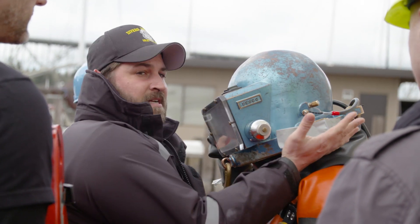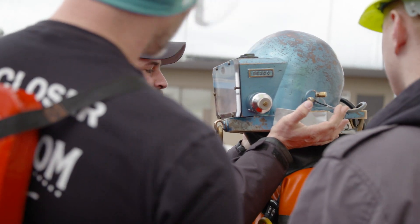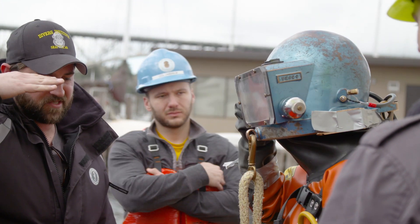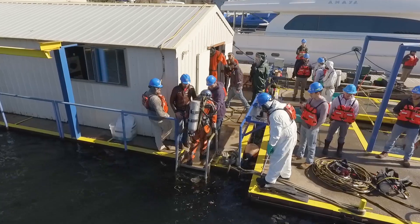I'll do one last check — lift up on the hat, make sure it's not going up past his face, past his eyeballs, so we can still see. All right, let's get this guy in the water. Let's see what we got.